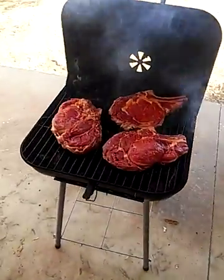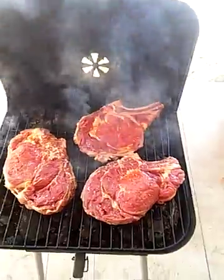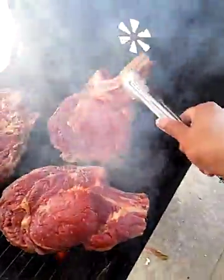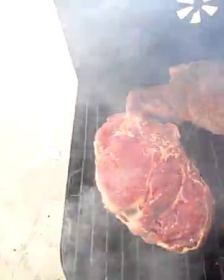Alright, it's been about five minutes on this side, so we're gonna flip them up, flip them over, and see how they look. Oh, look at that — looks pretty nice, dude. I want that fat right there.